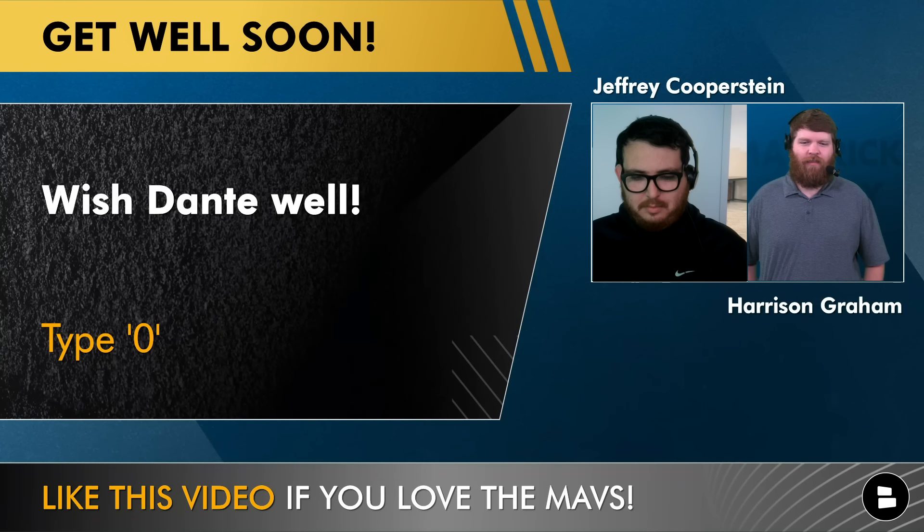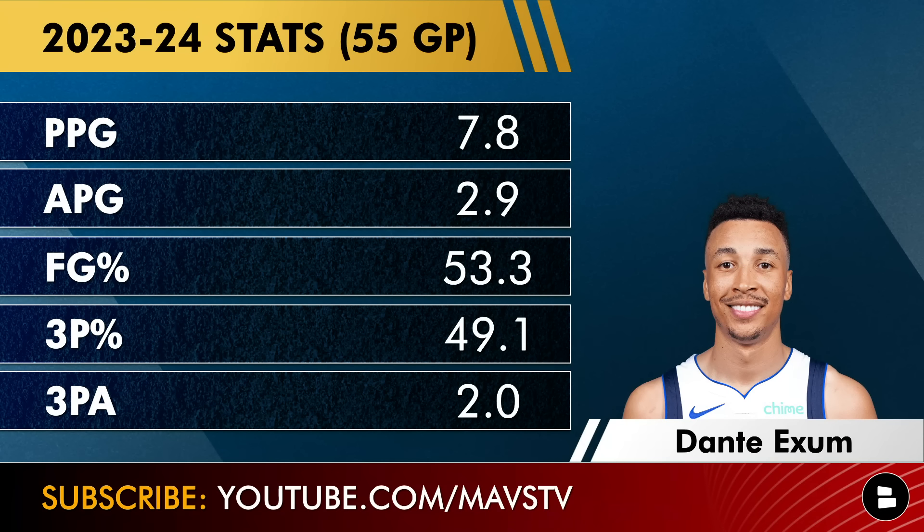Type a D for Dante or zero for his jersey number to show him some love in the comments. This is going to be interesting for him next year — is this a flash in the pan or can he do more of the same? I don't expect him to shoot 49% from three again; I know it wasn't a huge volume but I'd expect that to dip. But can he be a similar impact-level player — your fourth guard, good defender, secondary ball handler, and three-point shooter type?